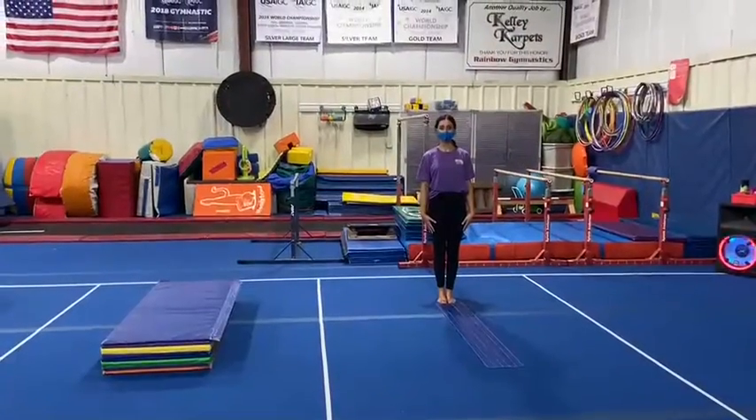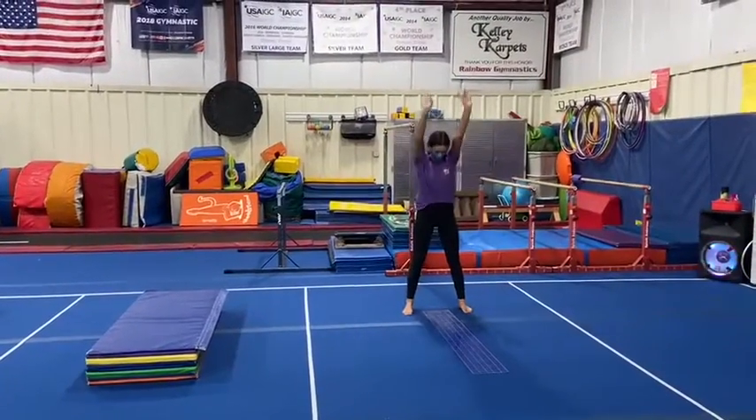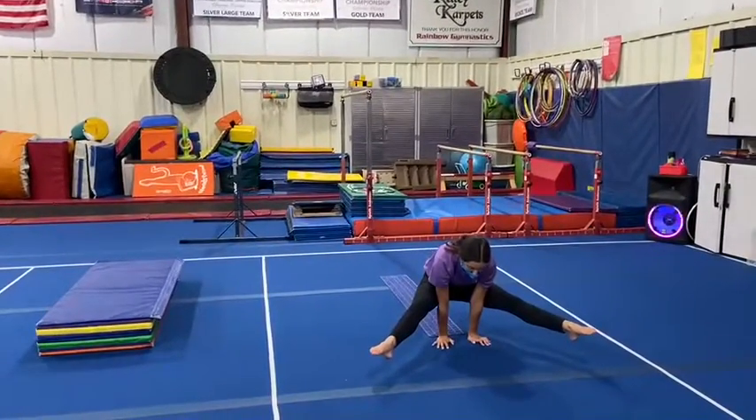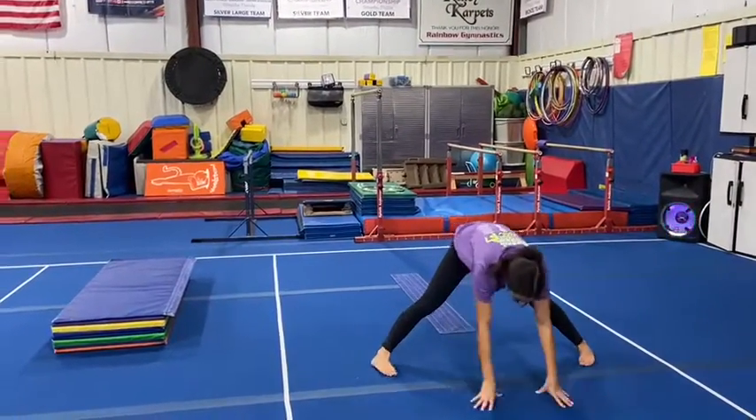Floor stations. Our first station: the students will be working on a straddle press drill, so they'll do their straddle roll to sit and press, trying to hold their legs and their pike up off the ground.